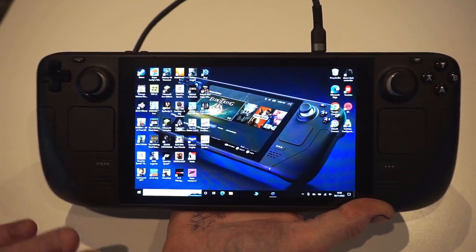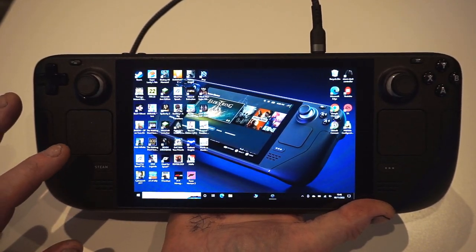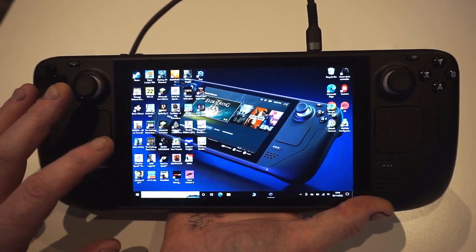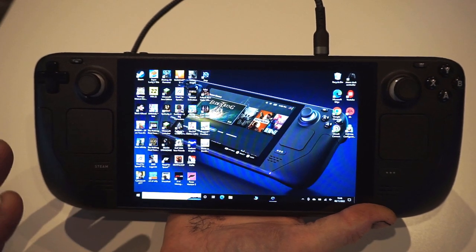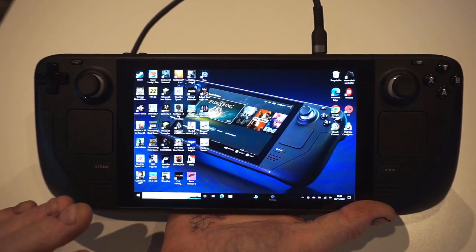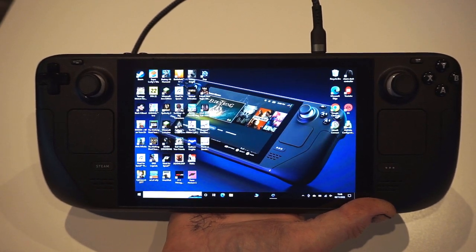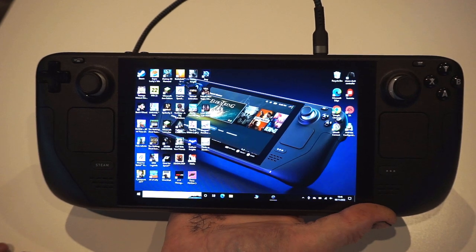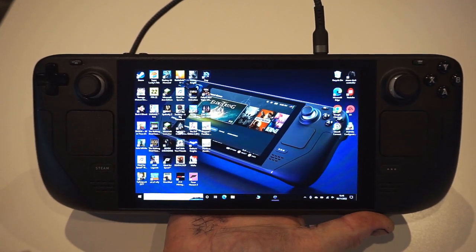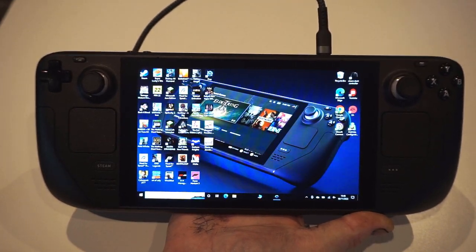Yes, the Steam Deck can run Switch emulation. I have some Switch emulation on here, but the frame rate isn't good enough in my opinion. You need quite a high-end PC to get Switch running at 60fps. Even getting it to run at its native 30fps at 720p, you're still going to have dropped frames. Just something to be aware of.